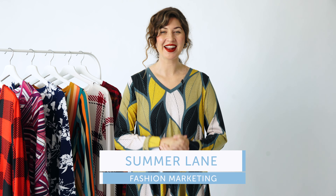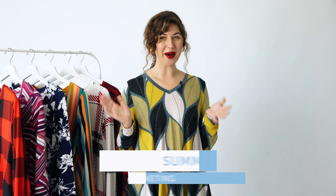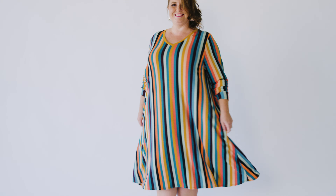Hi everyone, Summer here, and I am here to introduce to you a brand new style — we call her the Emily dress. I'm so excited, I love this dress. It is a loose fit swing dress, and guess what guys, it has pockets!